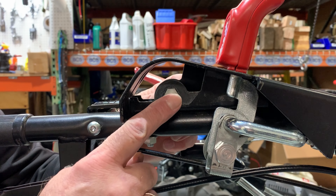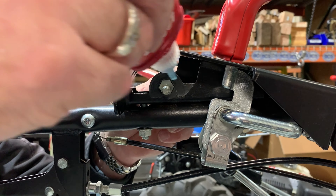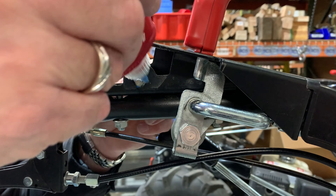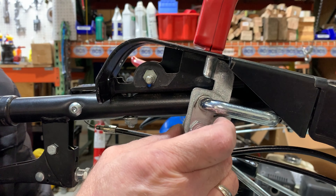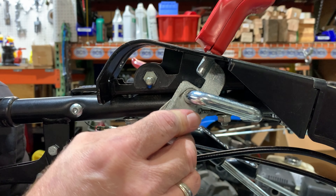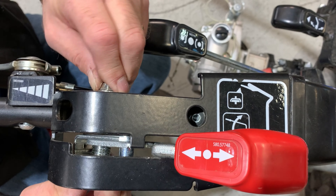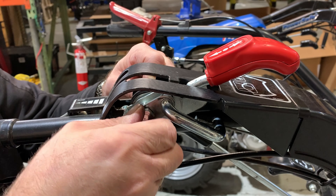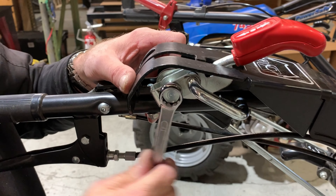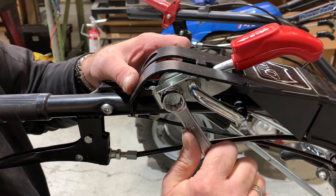Confirm that the pin is positioned correctly in the support bracket, with the threaded portion at the lowest point. Then apply a small amount of medium thread locker to this threaded portion and slide the lever assembly over the pin. Holding the pin firmly in place, turn the bushing clockwise to tighten by hand. Then using a 17mm socket or wrench, tighten to approximately 15 foot-pounds.